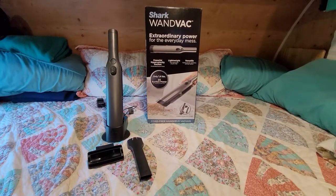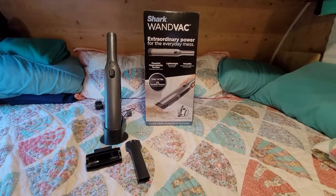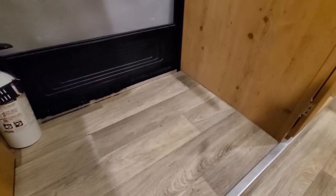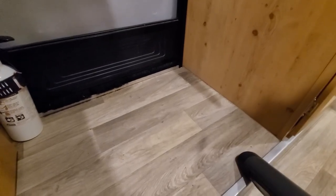I picked up this Shark vacuum yesterday — I didn't think to do an unboxing. The dirt is pretty much the same color as the floor, but here it goes.